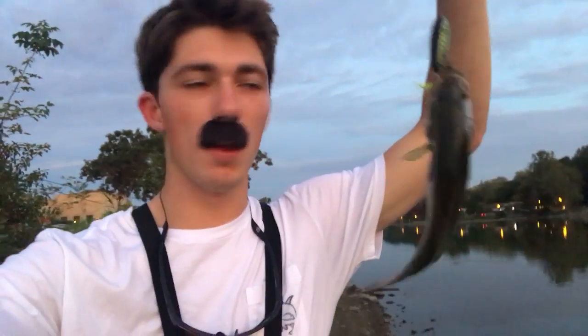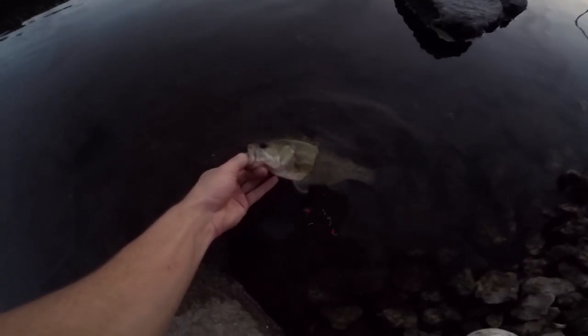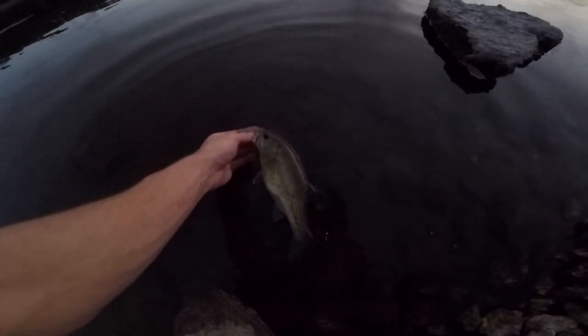Come on, come on — whoa, it's a largemouth! You gotta be kidding me, it's a freaking largemouth. Look at his belly — that's a fat fish. I've never caught a largemouth out of here. Leave it to me to come out here to catch smallmouth and catch a largemouth instead. This is my first ever largemouth out of the Fox River — I only ever catch smallies out of here. That right there feels so freaking good. Releasing the mustache bass back in the Fox.